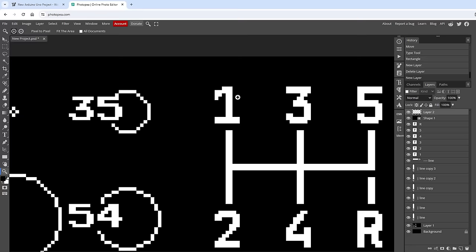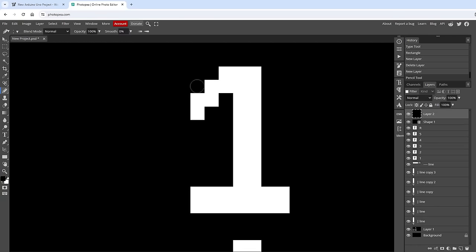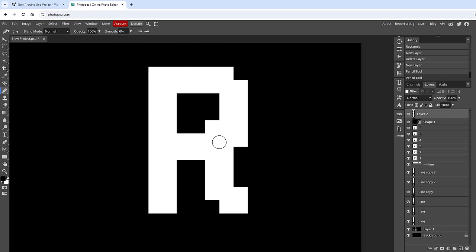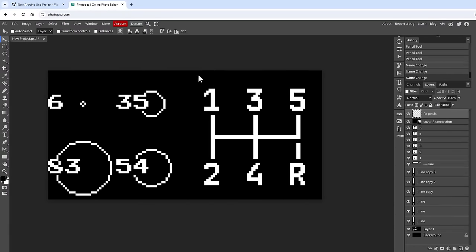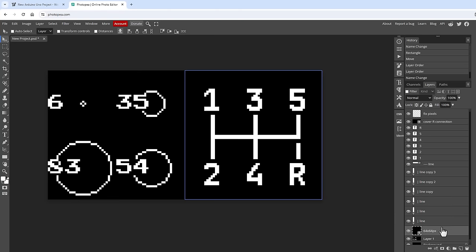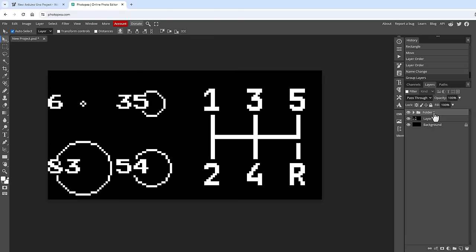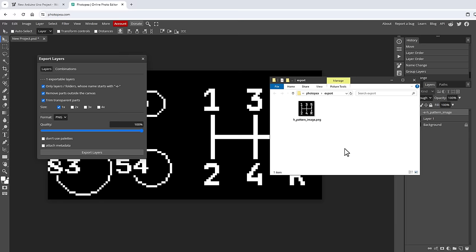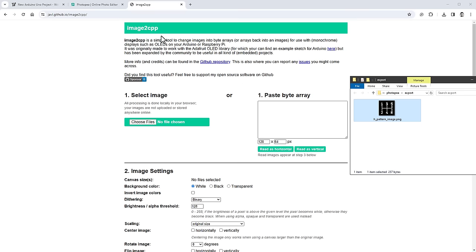I fine-tune individual pixels using the pencil tool at 1px size in black to clean up unwanted pixels on digits 2, 4, and the R character. Then I draw a 64×64 black background rectangle, move it below all layers, group everything with Ctrl+G, and name the group "-e-h_pattern_image". Using File > Export Layers with the "-e-" prefix filter, I export only this group as a PNG.